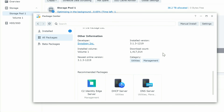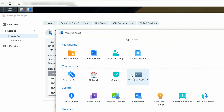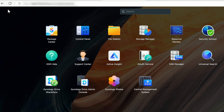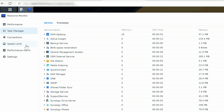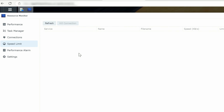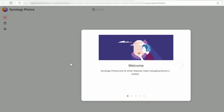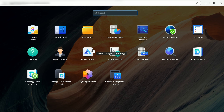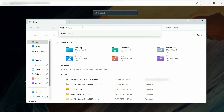The Control Panel lets you set up many different parts of the system. Storage Manager, Resource Monitor — which shows all resources, network, tasks, speed limits, performance alarms — logs, help, support center, active insights, universal search, Synology Drive, Share Sync, admin console, and Photos, which lets you host your family photos so anyone you give access to can view them.